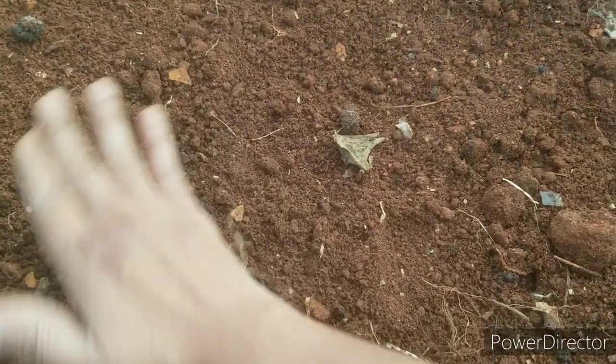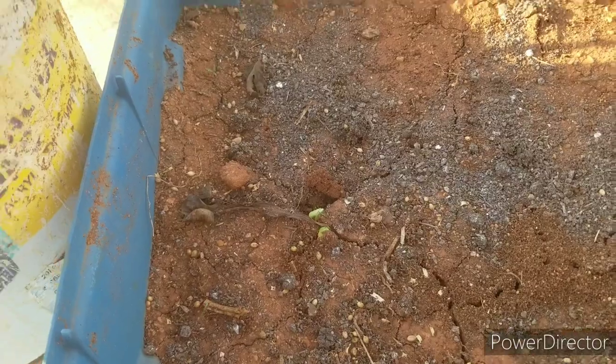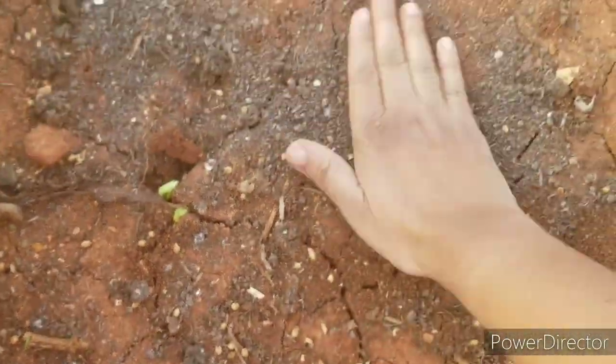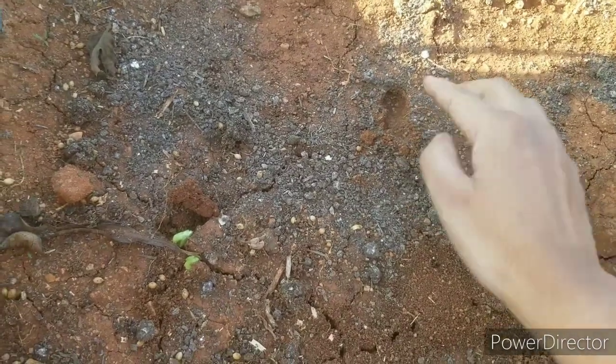We are going to harvest it. The soil is very porous. It has a little bit of water. It is hard to put soil. Soil is also porous.